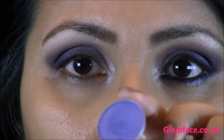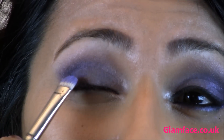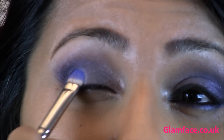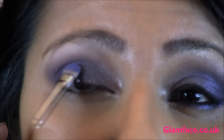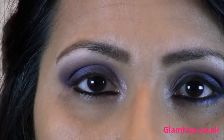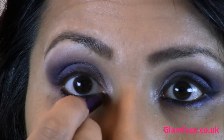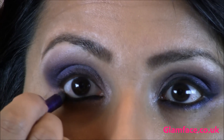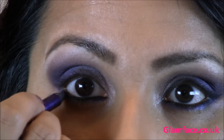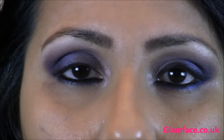With a flat brush I'm going in with MAC's Pathway Armour, placing this just along the lash line in the sort of two-thirds across the eye. I've just worked some black kohl into my lower lash line, and I'm going in with Urban Decay's 24/7 pencil in Lust, which is a really nice bright vibrant purple. Just placing that on my lower lash line, working it right in, and then blending it.